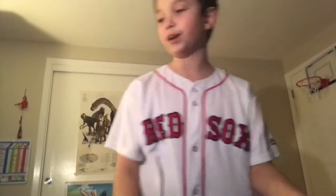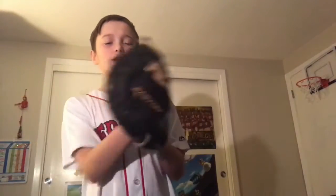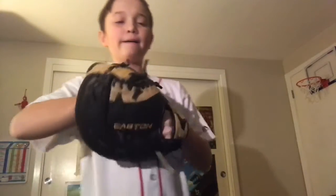Now on to the third and final glove — my first baseman's glove. This glove, it's pretty good. We've had it for about two seasons now. It's an Easton NATY 3000. Overall, it's pretty nice.